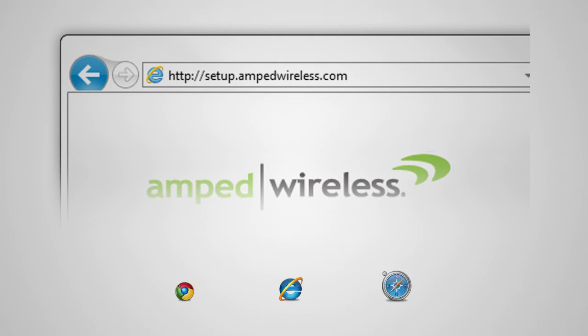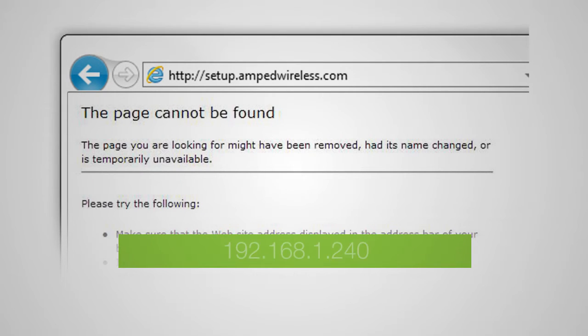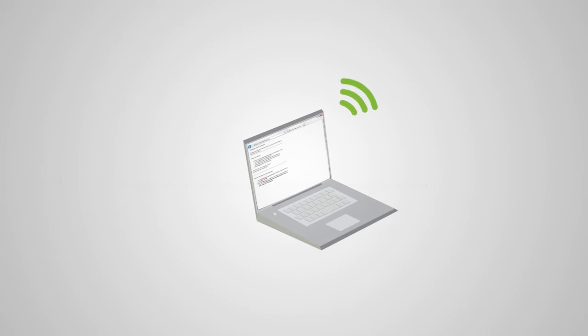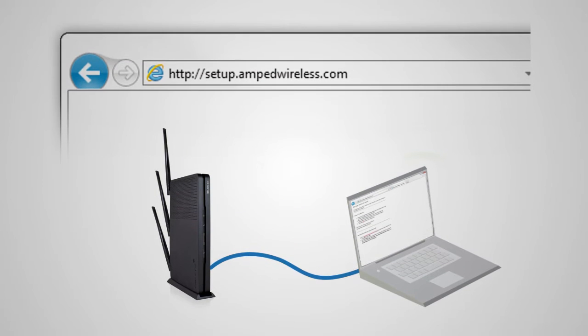It is served from the range extender directly. If the web menu fails to open, type in this web address instead: 192.168.1.240. If you continue to have problems accessing the menu, disconnect from all Wi-Fi networks and attach an ethernet cable from the network port on the range extender to your PC. Open your web browser and try accessing http://setup.ampedwireless.com again.